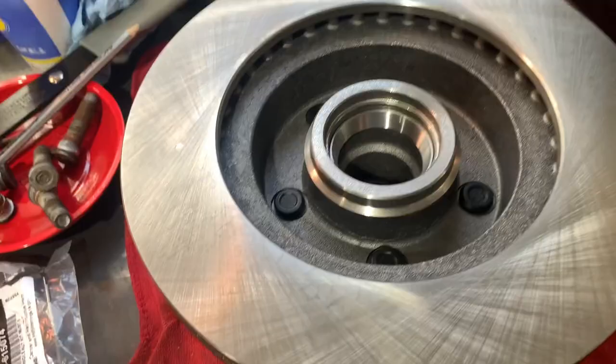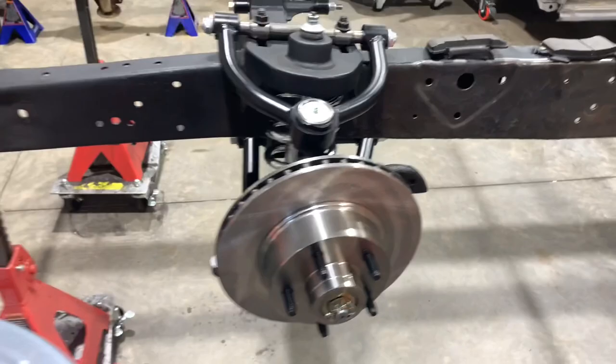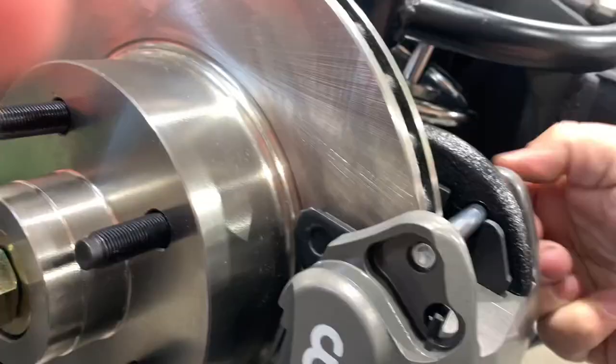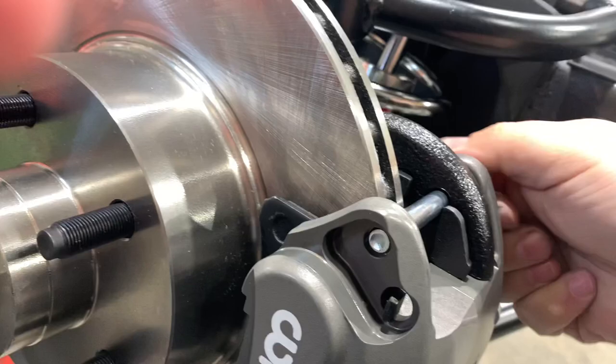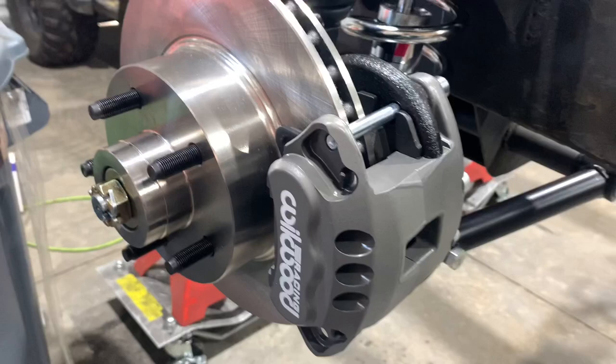Once again we're going to pack some bearings, take our new seals, get them in place. Let's try our caliper and our pads one more time — that's a lot better. Take our slide pins. Guys, you're supposed to lubricate these slide pins — obviously we're going to take this all apart and do things properly. This is just to see where we stand, so I'm not going to lubricate them right now because we're not actually going to work the brakes.